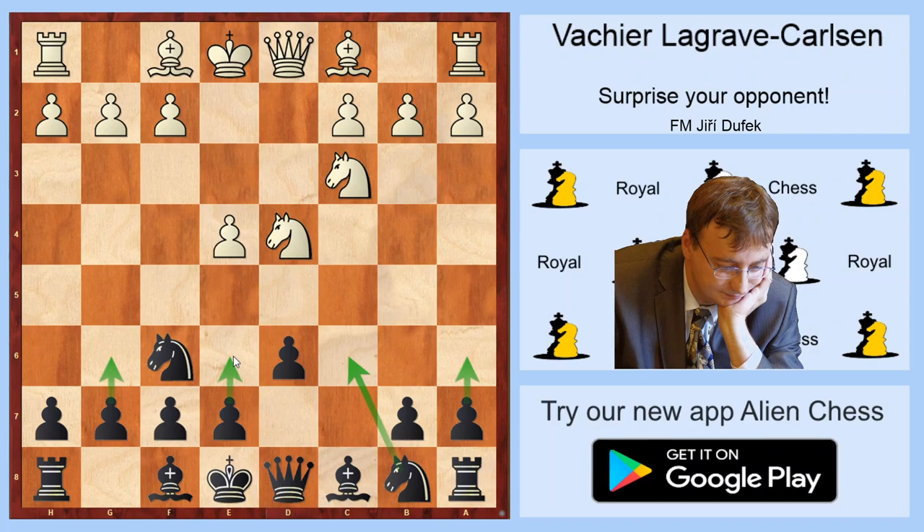These moves are of course well known, but Magnus Carlsen prepared a very surprising sideline: Bd7. And this move has a lot of advantages against any white usual setup.